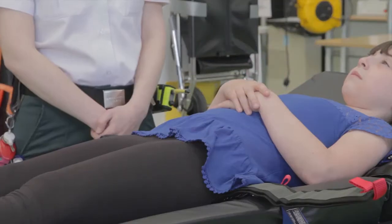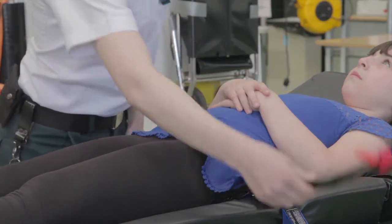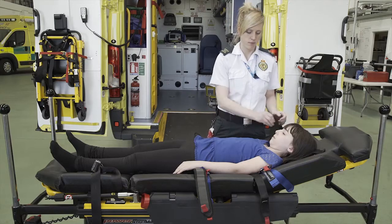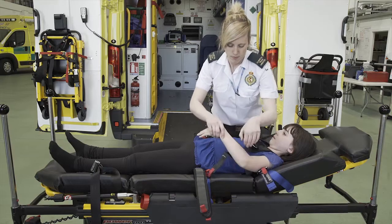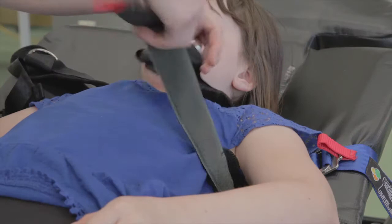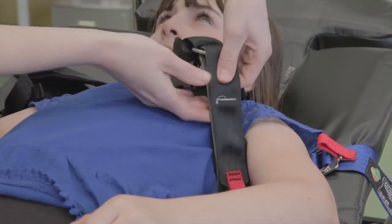When positioning the child on the stretcher, ensure that the child's waist is level with the waistband. Now bring the shoulder straps over the child's shoulders. Feed the red tab on the arm strap through the D-ring and secure the hook and loop against the strap below.